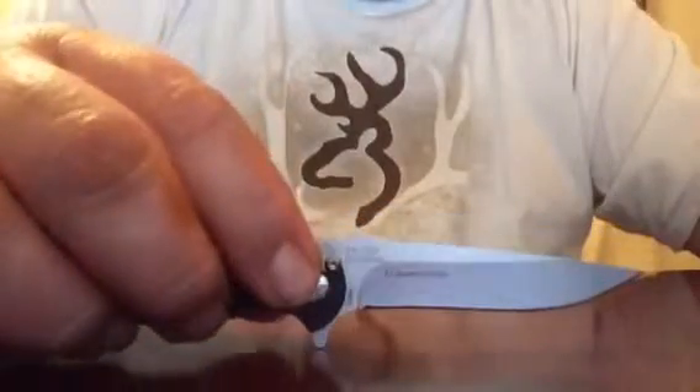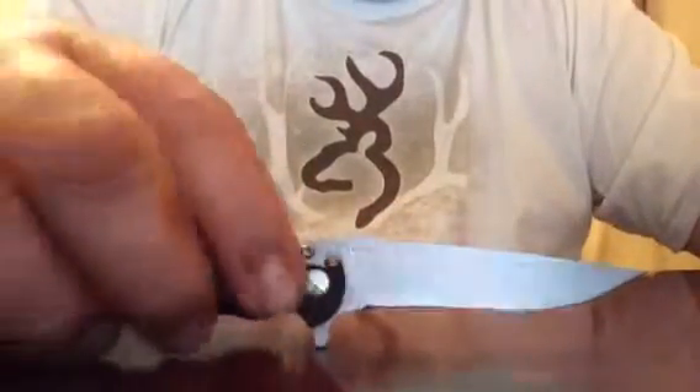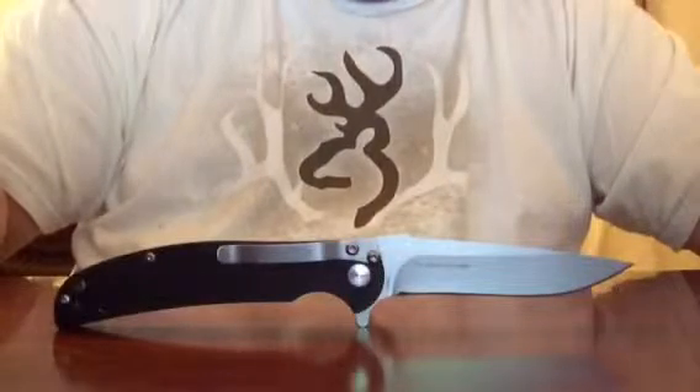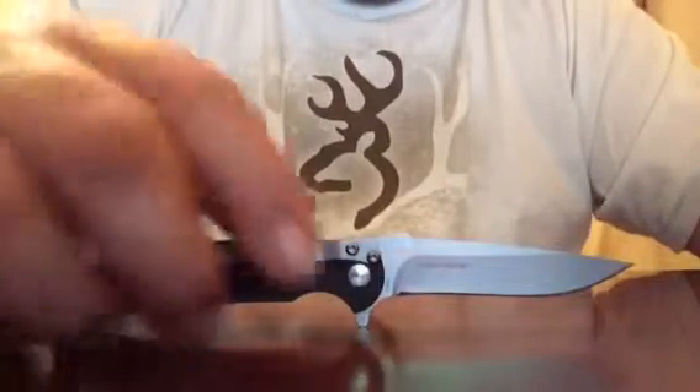It's a pretty decent knife. The size is pretty decent — it's on the small to medium range. Overall, it's a decent knife for 18 bucks.